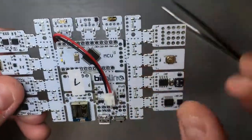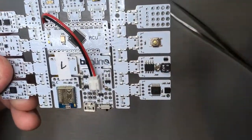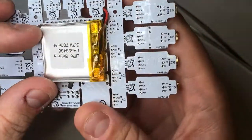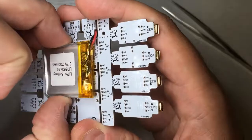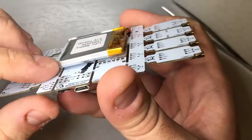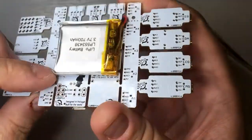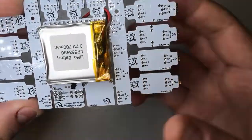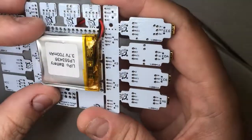In case you need to extract the battery — either to replace it with another model or for any other reason — please take care. Don't push the battery hard because you may break some components off the board. Also avoid using sharp objects, as that may jeopardize the connections or cut something that shouldn't be cut.